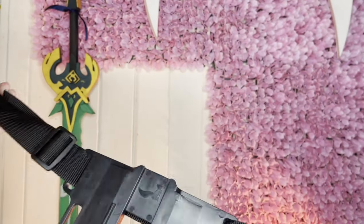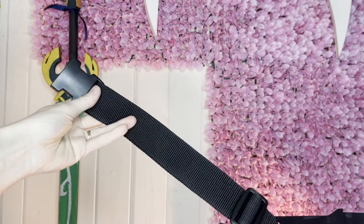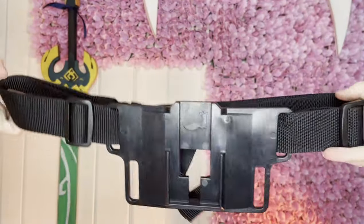It comes with the belt harness in order to attach it to yourself, and the straps are adjustable. It does go really thin and it does go really big, so it is very size inclusive. It will literally just clip around your waist and you're done.